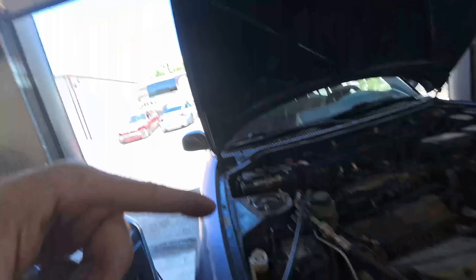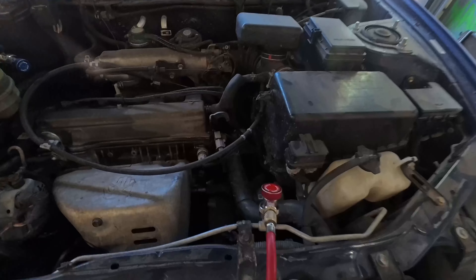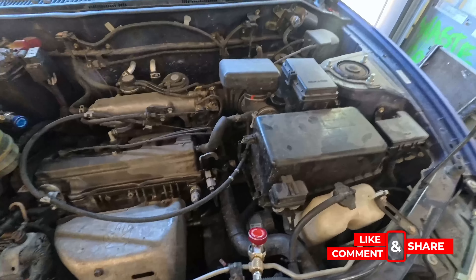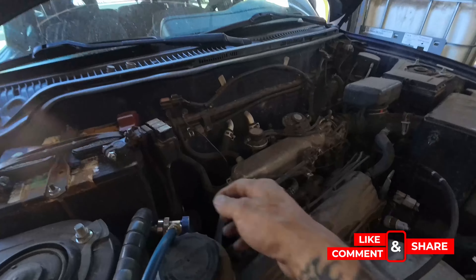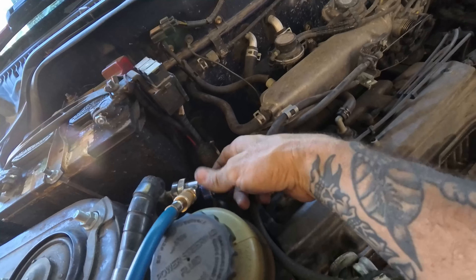So the refrigerant's out — you took it to a shop and they sucked it down for you, or you want to do it yourself so you have confidence it was done correctly. Now I'm going to show you what the number one thing is that leaks in your AC system. Let's go ahead and close these valves.